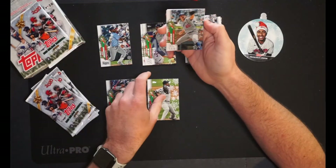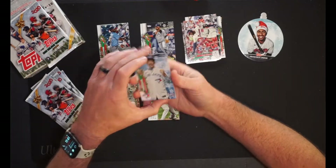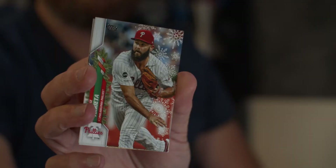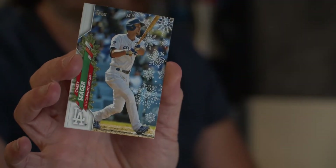Fernando Tatis — nice hit right there of the Padres. Hopefully they'll lock him up because they need that team to stick around. Then we have our first foil here of Aroldis Chapman — hilarious because I pulled Chapman's icy foil on the 2019s as well. Tony Gonsolin, PC hit, pitcher for the Dodgers — pitched game six of the World Series, only went like an inning and two-thirds, but still. Shun Yamaguchi for the Blue Jays. Jake Arrieta for the Phillies. And the last card is Corey Seager of the Dodgers — going in the PC pile.